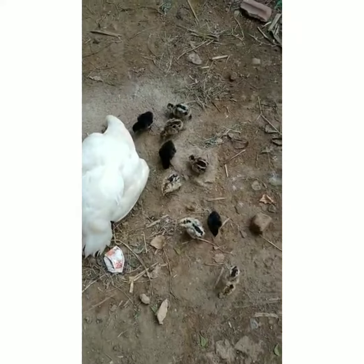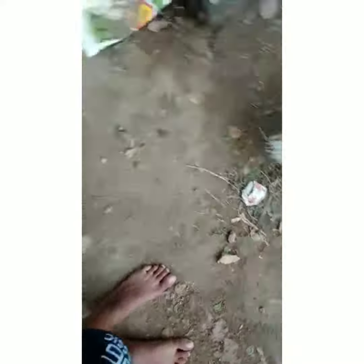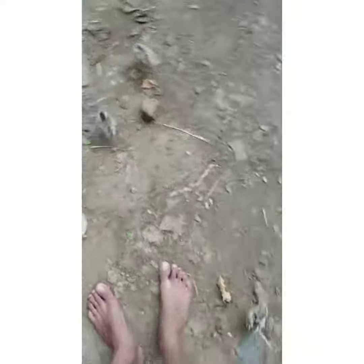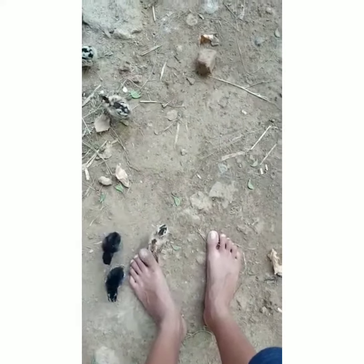I am going to be a Kaka Tukit. There are 5 black and 6 brown.